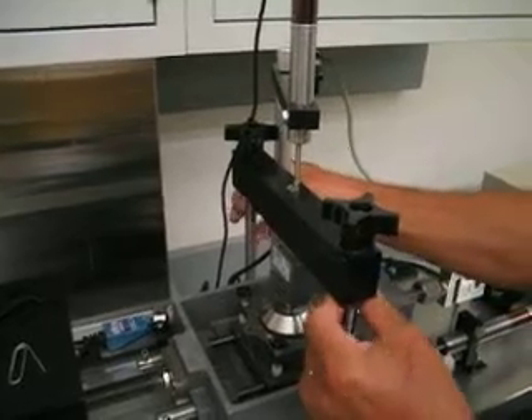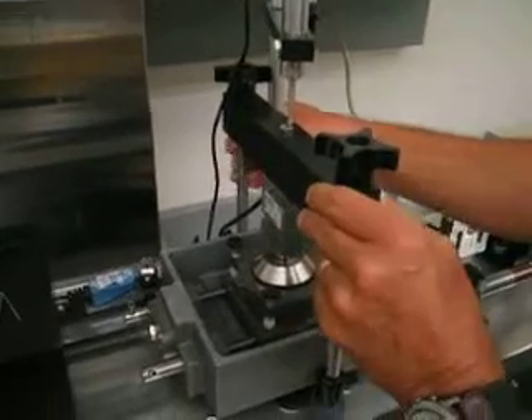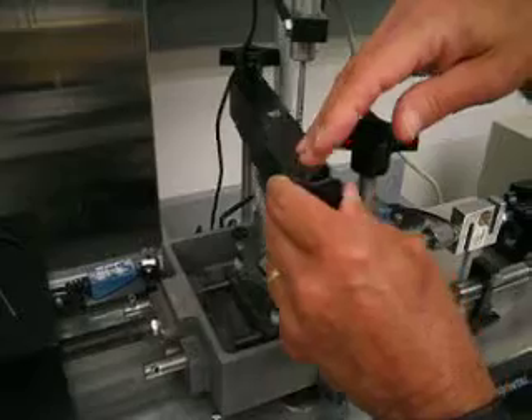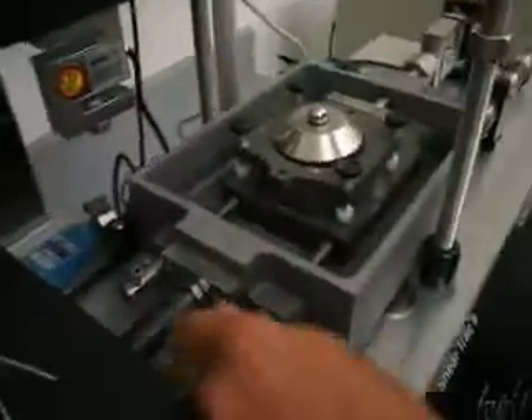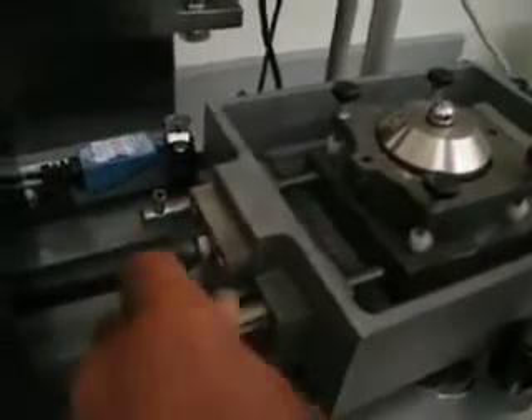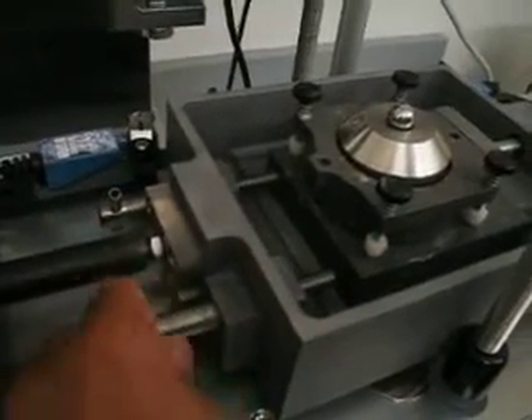We're going to raise it up a little bit. Swing the arm outward. Step number three is to back off on the screws here.